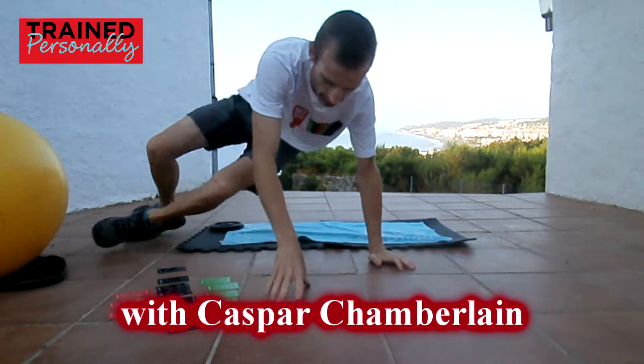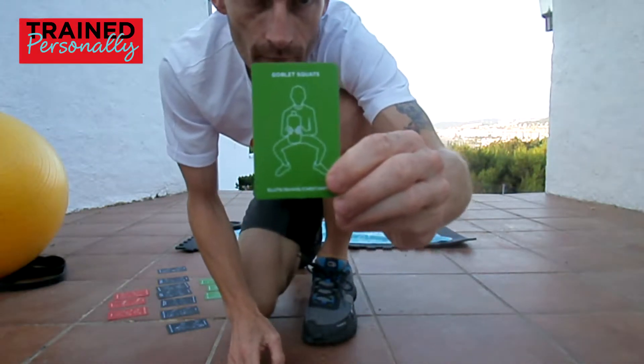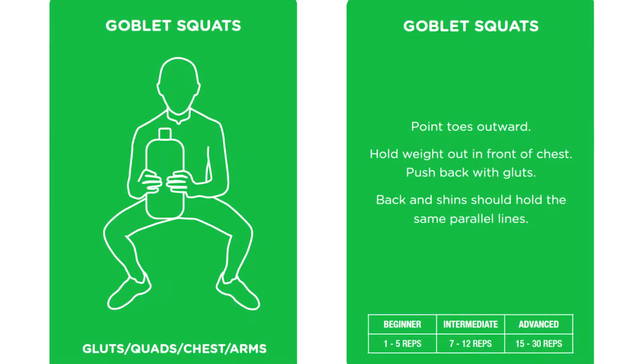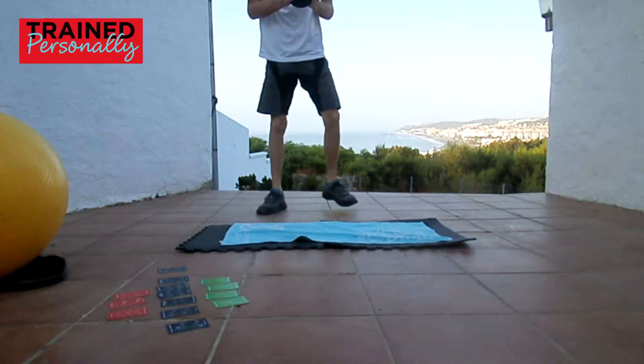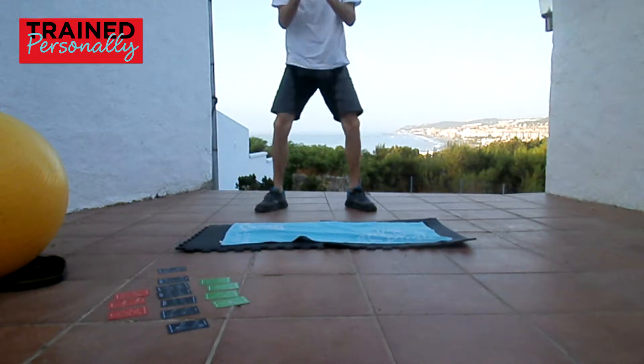Go go go, this is a HIIT session, you've got 20 minutes, clock is running. What's next? Okay, lower body — goblet squat. Again, with any weight: could be a dumbbell, could be a kettlebell, could be a disc, could be a bottle of water, could be a backpack.